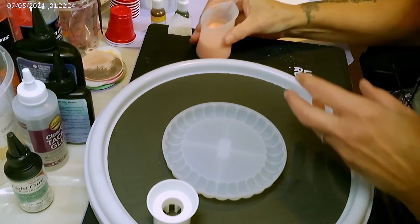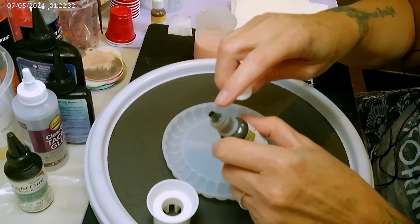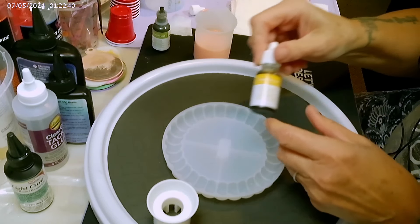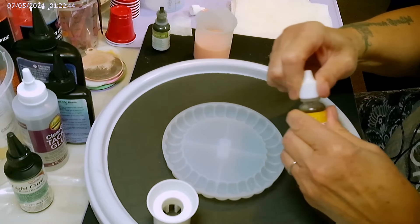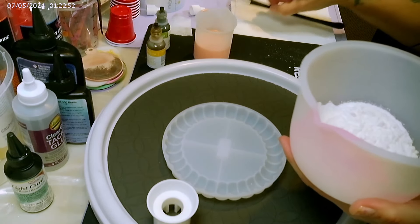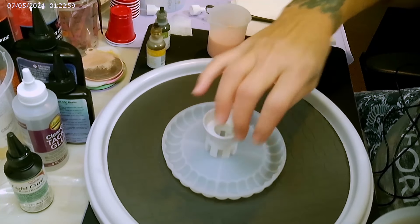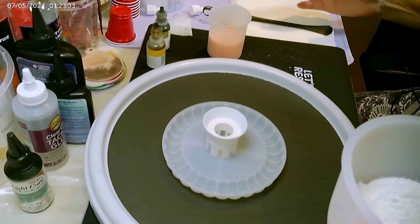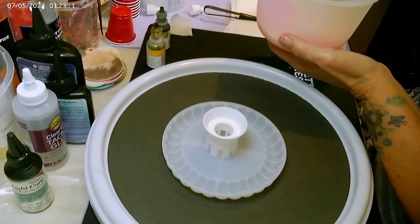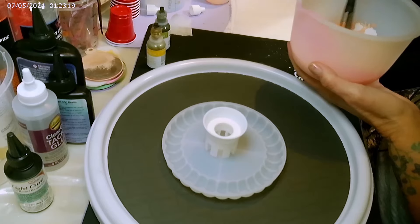I'm going to take my Mixed Mold and pour it into this container because it'll be so much easier to mix up. I have some extra water if I need it — I've measured out the medium using the Mixed Mold measuring cup. I cut the tops off all of these ink bottles. I was finding it way too difficult to get my ink out. These are meant to re-ink the ink pads that come from Stampin' Up, but I use them for this art that I'm doing.